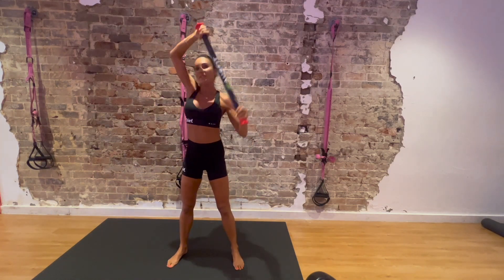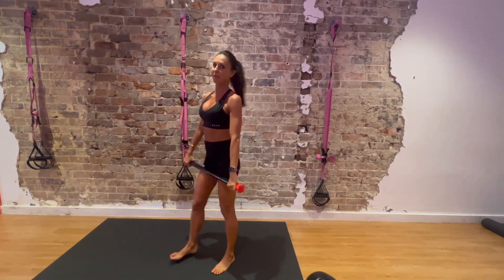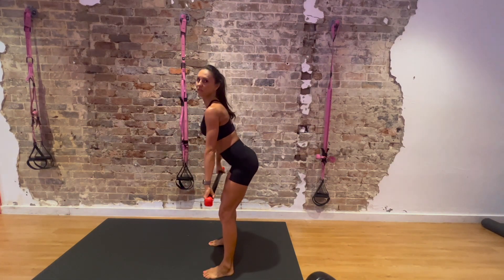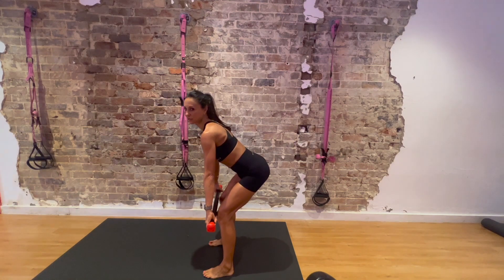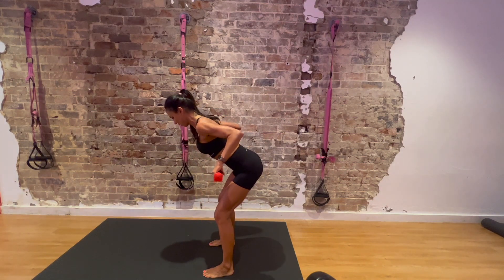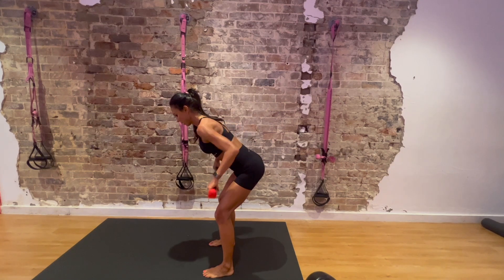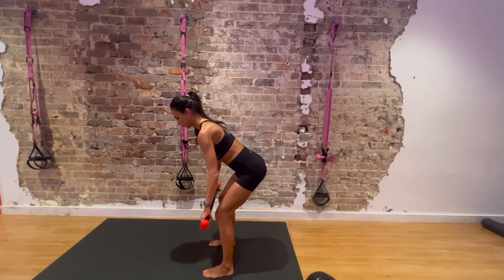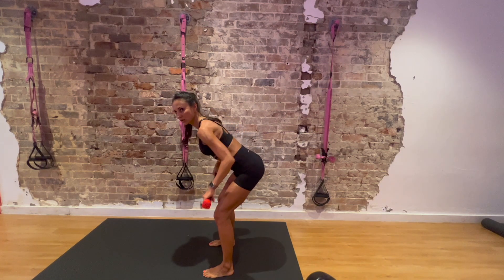Done — 15 seconds rest. Next one, we're going to do bent-over row. Reach from your hips — bar on your knees, stomach in, back straight. Breathe in as you lower, breathe out as you lift. Squeeze your shoulder blades, keep your neck nice and long.